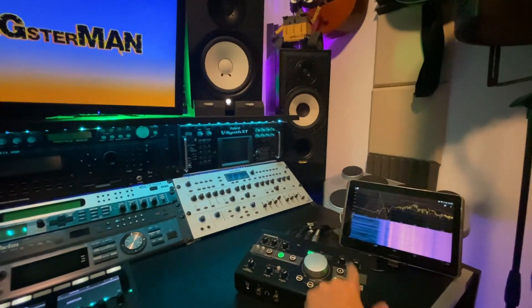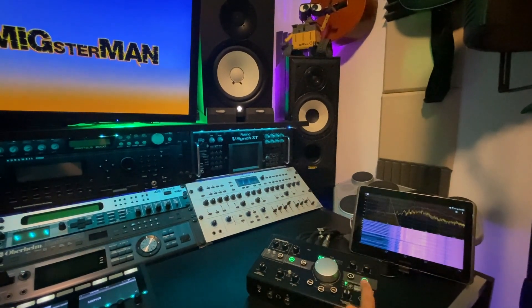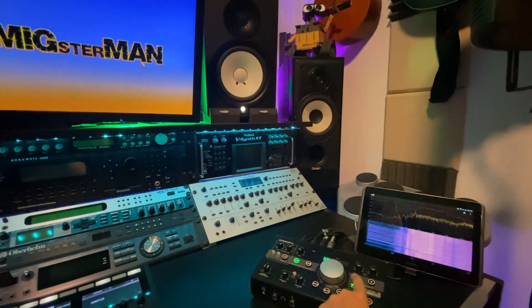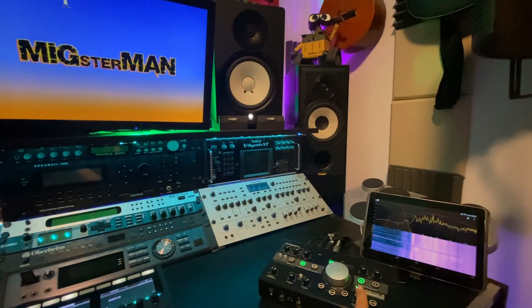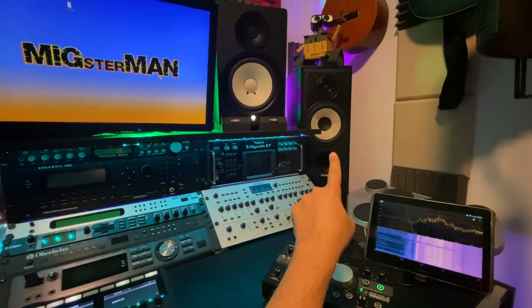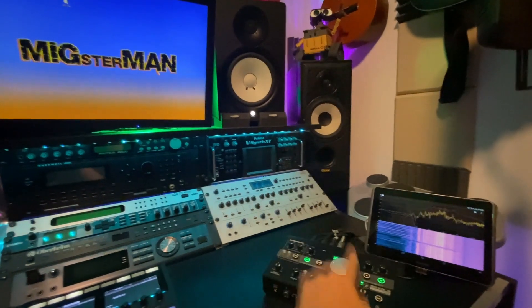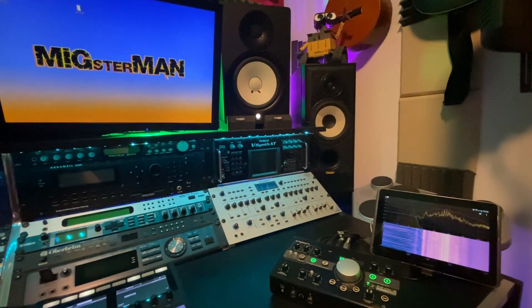Now I'm going to change to B, which are the Mission hi-fi speakers. I'm going to do this a few times so you can see the difference. You can also put both of them on at the same time.